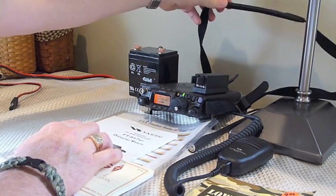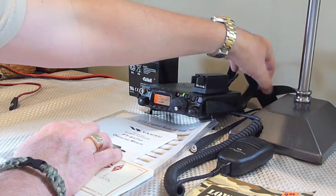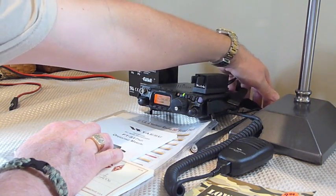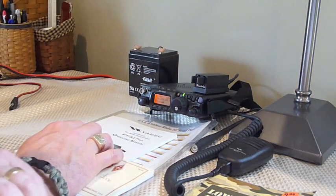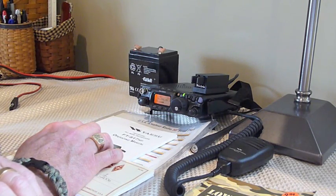I don't know how practical that particular application would be in the world of HF. There are certainly people that do that, but the antenna restrictions in the HF spectrum are somewhat prohibitive in terms of walking around with that sort of antenna.